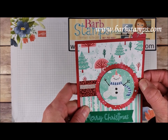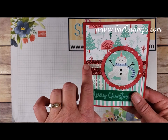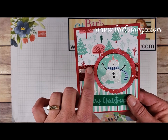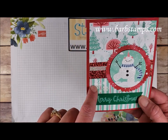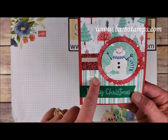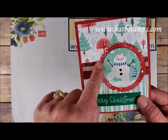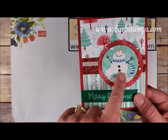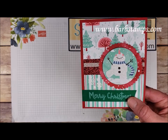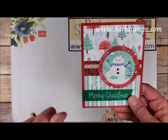Here's another one that uses a strip of glitter washi tape from the embellishment kit on a piece of Real Red Glimmer Paper. We have some snowflakes embossed in white on a layer of designer series paper, my favorite paper pattern again, an oval with a piece of the paper, and of course the little snowman guy. You can do so much with just the paper in this kit — it's amazing. Colors are Real Red and Shaded Spruce.